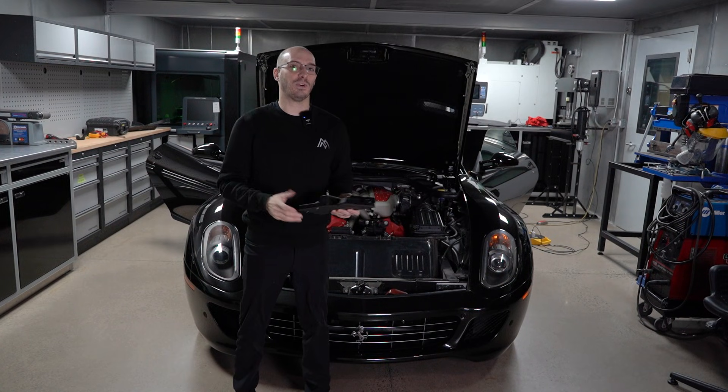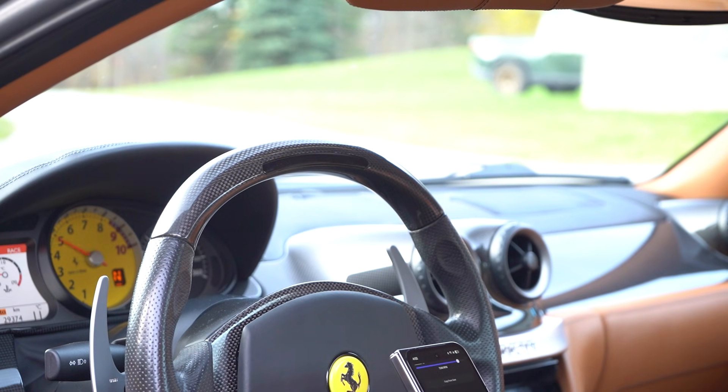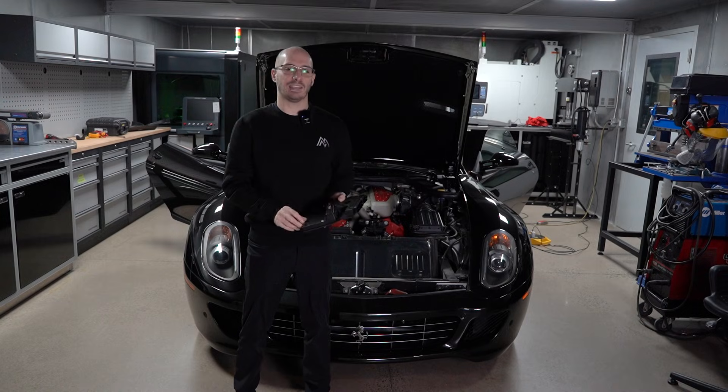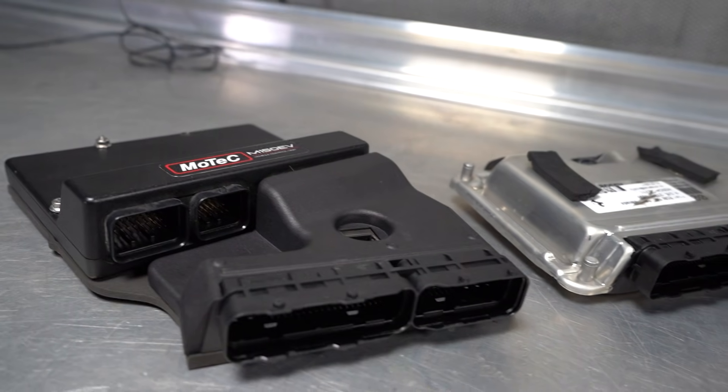Hey guys, this is our first real 599 update. We've actually made some progress with the car now and I'm super excited about it. We made this super cool RGB LED for the steering wheel. It replaces the five boring red LEDs with nine rectangular ones that you can set to any color, and they pulse and do all kinds of cool nerdy stuff. And much more importantly, we made a MoTeC plug-and-play dual ECU solution.